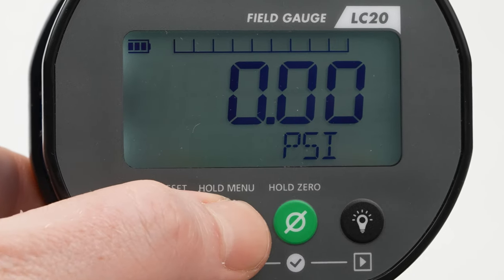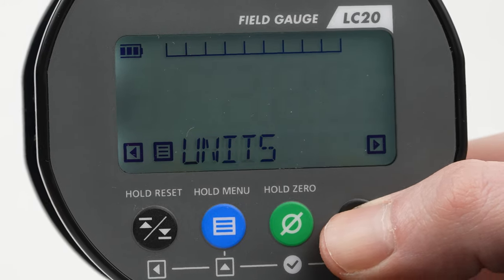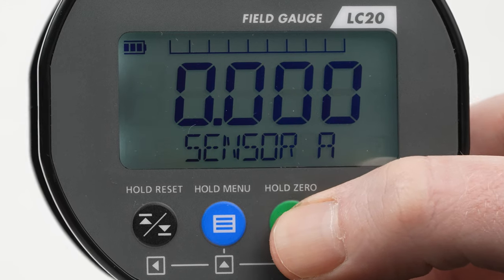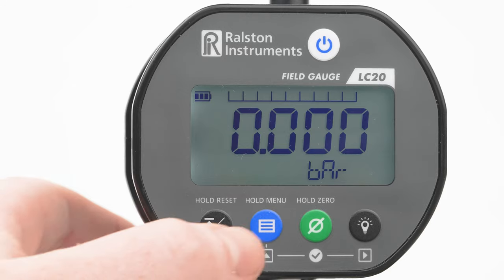To access the range of features on your LC20, hold the menu button to activate the menu and cycle through your LC20 options. Switch between up to 15 built-in pressure engineering units, or create your own using the Field Lab desktop software.